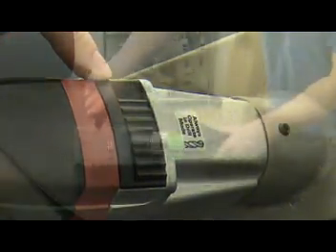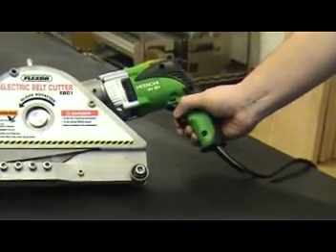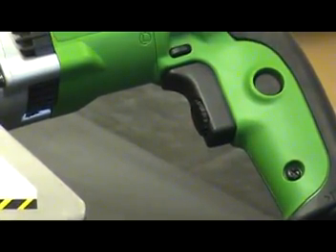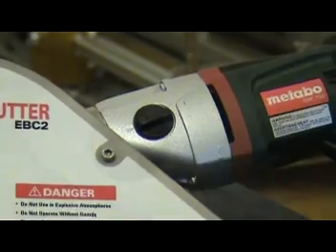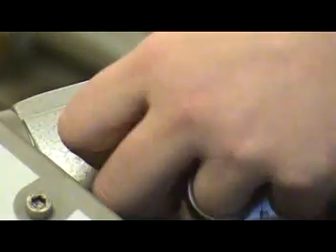The last step before using the EBC1 or the EBC2 is checking the speed of the hammer drill. Set the hammer drill to the slowest speed by turning the switch to the lowest setting. The speed adjustment for the EBC1 is located here, and the speed adjustment for the EBC2 is located here. For best results, always operate both the EBC1 and the EBC2 cutters in the slowest setting.